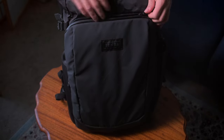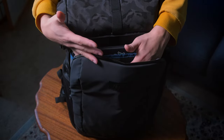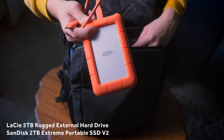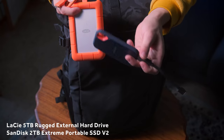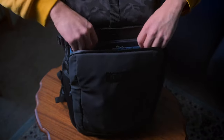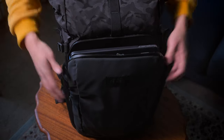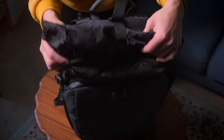Starting with the front pocket — this is where I'd put my passport and stuff, or earbuds, because it's an easy zip. I've also got in here my LaCie and my SanDisk — my editing hard drive and storage — as well as my 16-inch laptop, which fits. It's a bit of a tight squeeze, but it fits, and that's the most important thing.